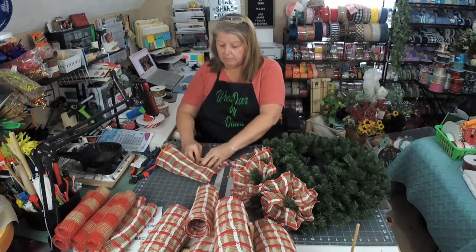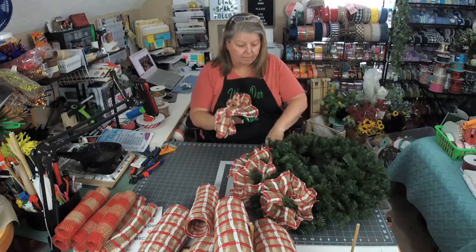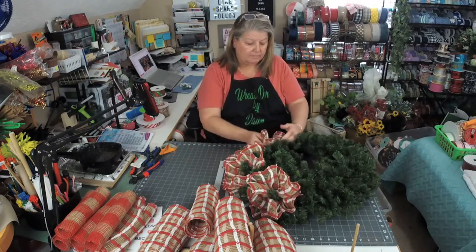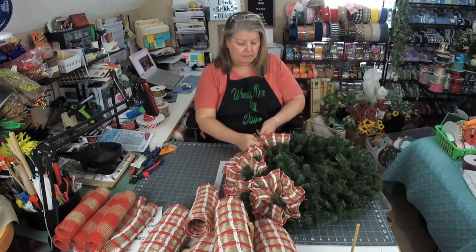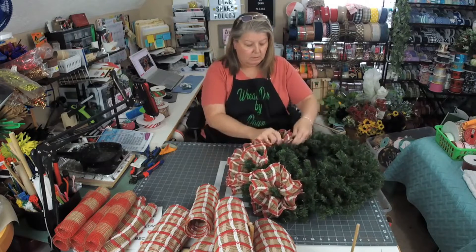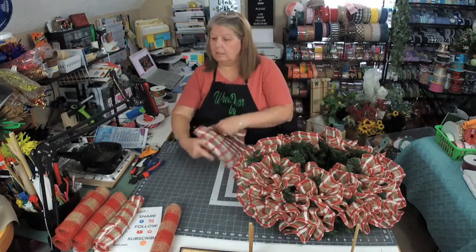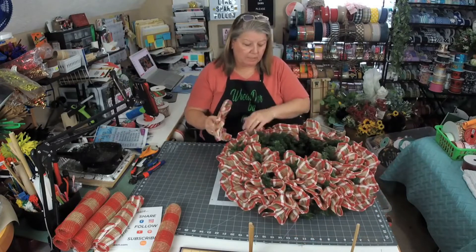So I'm just doing a regular ruffle. When I do an evergreen, I don't really have any rhyme or reason to where I put them. I just kind of go around and fill it in where I like them. I try to get the bottom all filled in, and then the top, where most of our goodies are going to go, I don't worry so much about having that as full. But I do have some extra pieces over here. These ones are a little bit shorter because they were at the end of the roll, but we're going to put them over here underneath where our bow and everything's going to go, so they'll be okay.